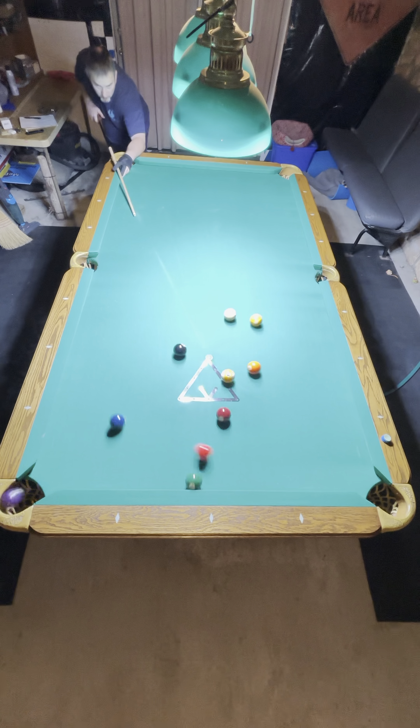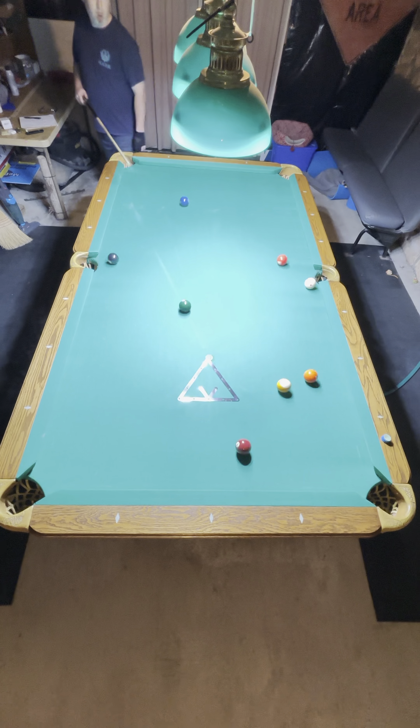Welcome to the Shoot Stuff channel. I'm going to break down this rack of nine ball. Make the four and one on the break.